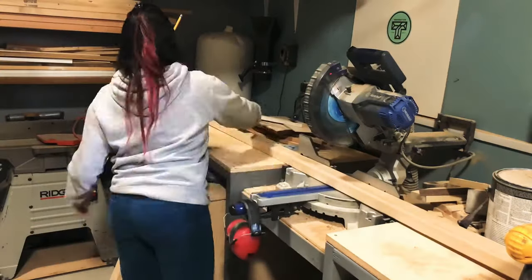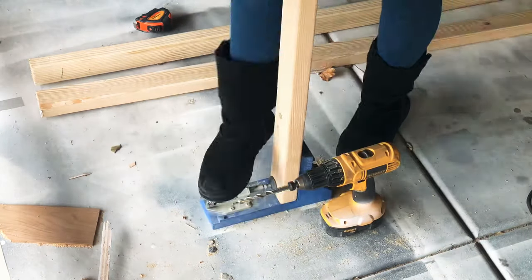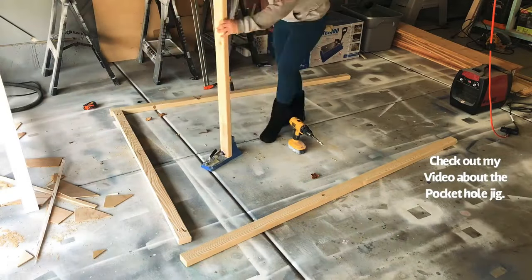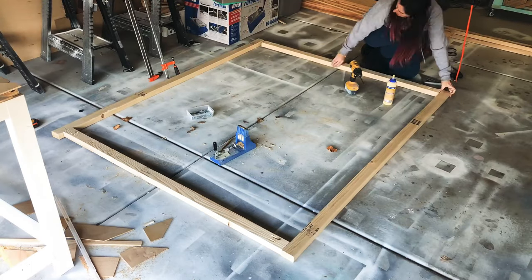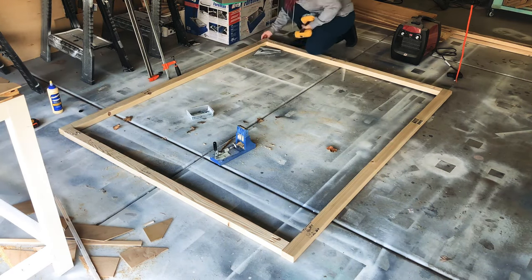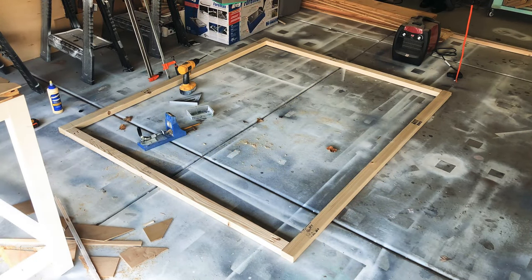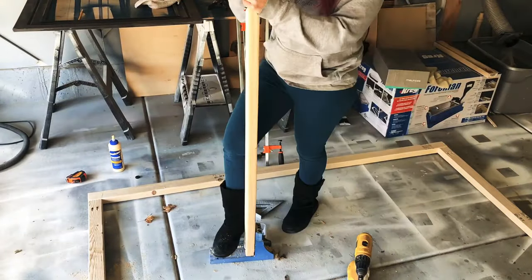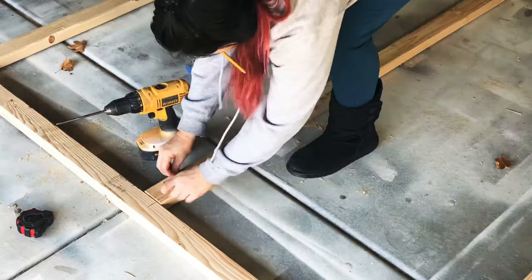The first thing I did was cut my 2x3s down to size for the frame — exactly the width and length of the final barn door. I used my Kreg jig to connect the frame parts and essentially made a square. I used Titebond glue with almost all of my projects — it works really great — along with 2.5-inch screws. I also use my speed square to help square up the edges as I go around, gluing and screwing each side. Once that was done, I measured right down the middle and cut another 2x3 to go down the center of the frame, Kreg jigging that in place as well.